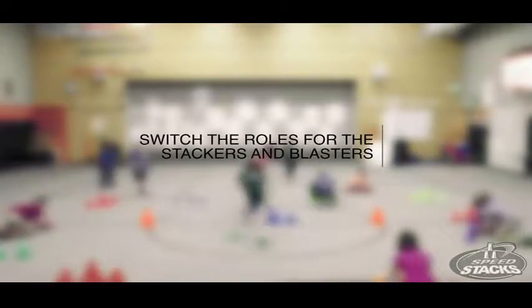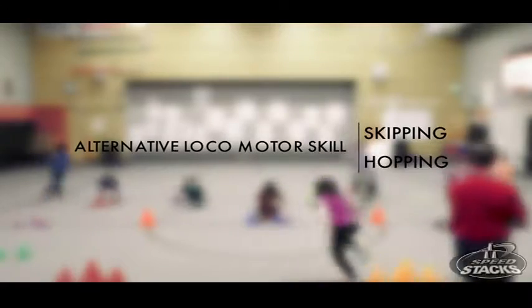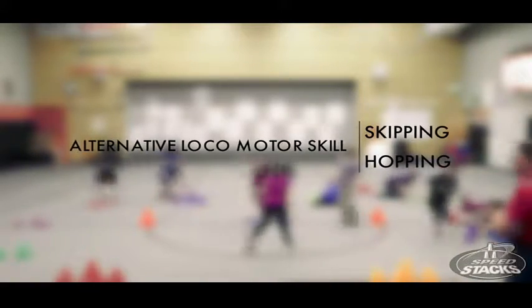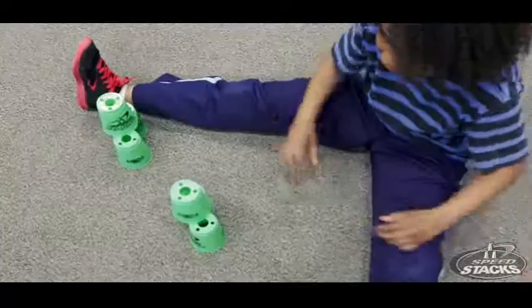Variations: to add variety, switch the roles of the Stackers and the Blasters so that each player receives an opportunity to up-stack or down-stack. Direct players to use various locomotor skills to move between up-stacking and down-stacking duties, or have Stackers perform fitness stacking techniques when up-stacking or down-stacking cups.